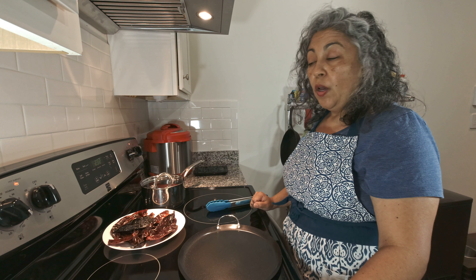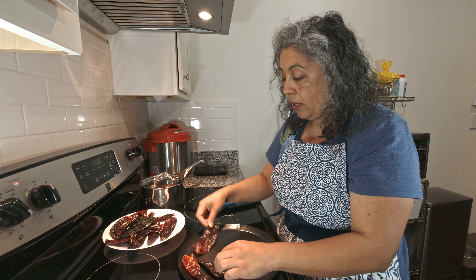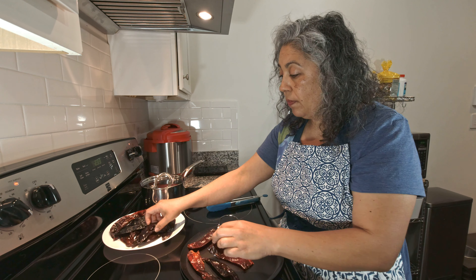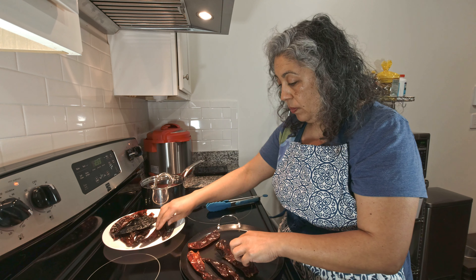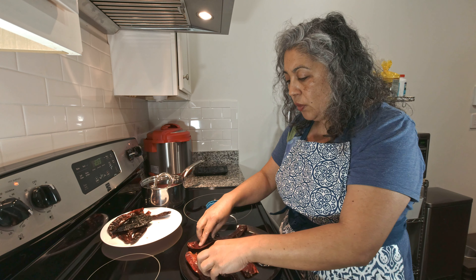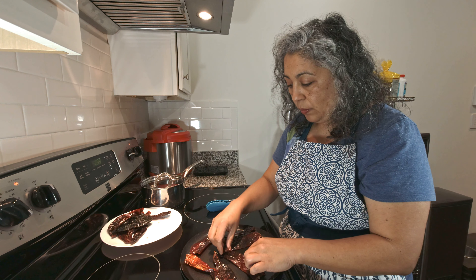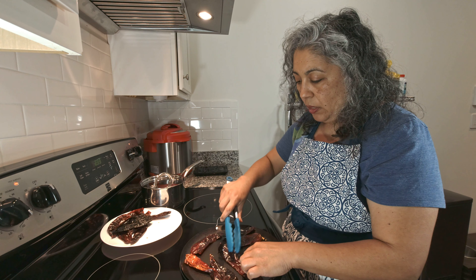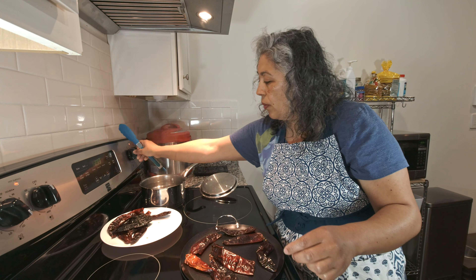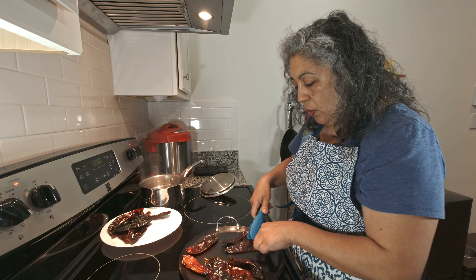Now that you have your chiles, we're going to toast them for a little bit. Make sure to keep an eye on them — we don't want them to get burnt. You can do this in a little griddle or skillet. Keep it on low; we just want the aroma to come out a little bit and let them soften up. Then we have a pot with some hot water to put the chiles in so they can hydrate.